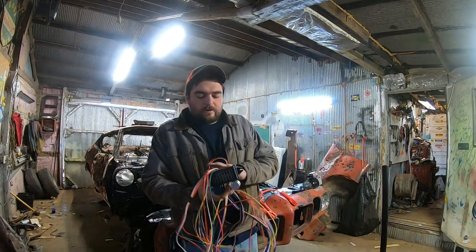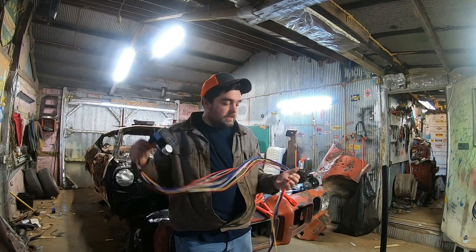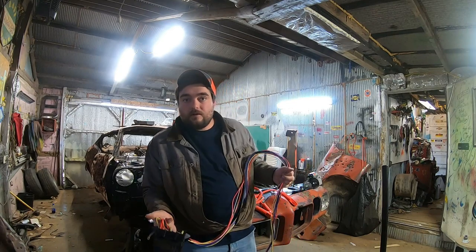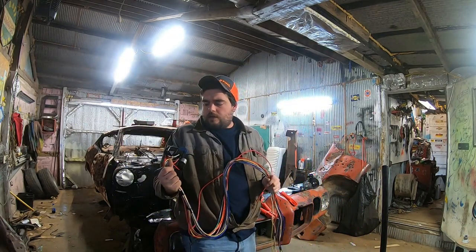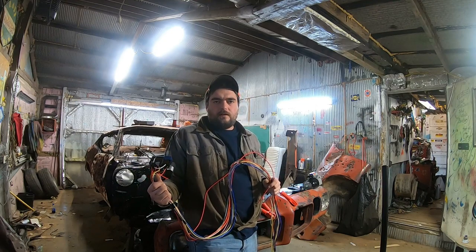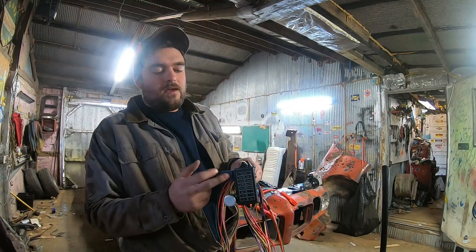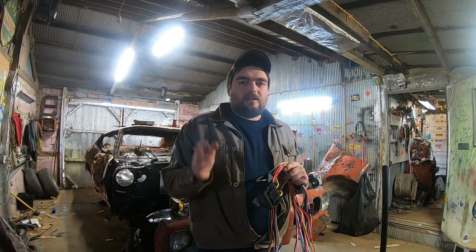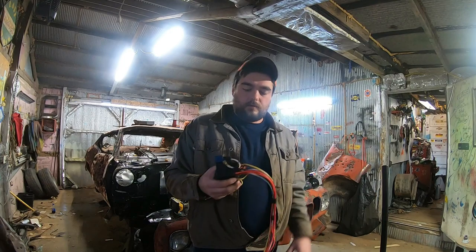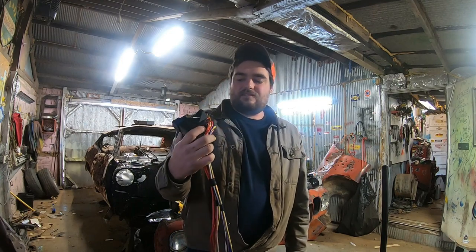This here is a pure grade A chinesium wiring harness. You get these on eBay or Amazon — it's like 37 bucks. I think it's a 14-circuit. They sell them in all kinds of different varieties, but it has your turn signal flasher built in and a relay built into it, which is pretty nice actually. You can use that to run your electric fan or whatever — I think it's a 30-amp relay. Now onto the downside to these things: for one, right off the bat, you can see where it mounts and the wires are doing this — that's not ideal.